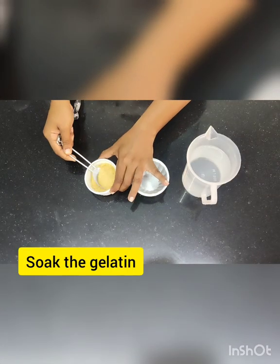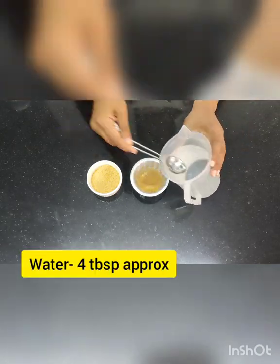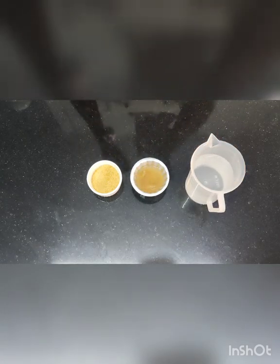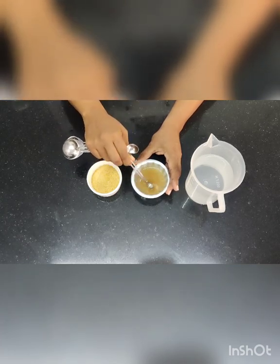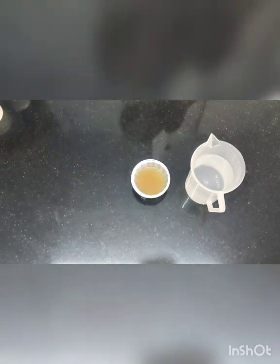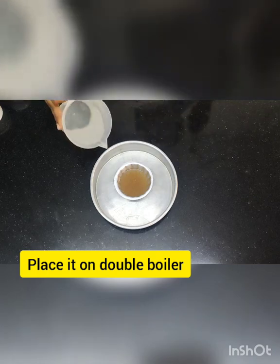We are going to start with soaking the gelatin — put around three to four tablespoons of water and mix it properly, then put it on a double boiler. As discussed before, for gelatin recipes you use three to four times the amount of water relative to the gelatin. I am now creating a double boiler which will go on the gas range.